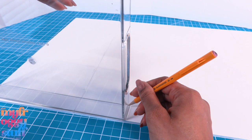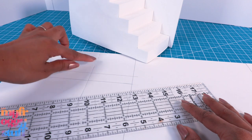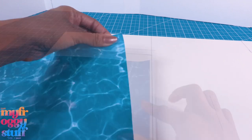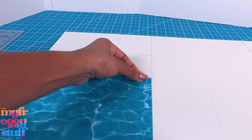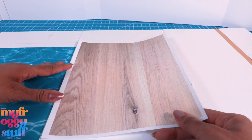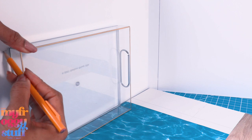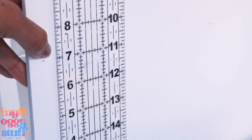We're going to place the stairs in the back, so I mark off a line there as well. Then I cover the pool area with a water print paper — you can use scrapbook paper; I'm using a printable that's available for free on our blog. On the rest of the floor I'm using a light colored wood print. Let's mark the height of our pool on the side wall — for me that's about seven inches.